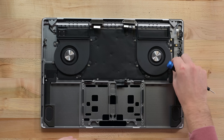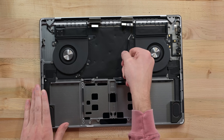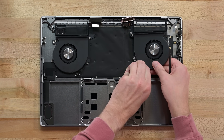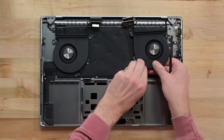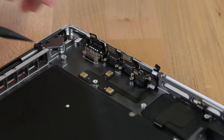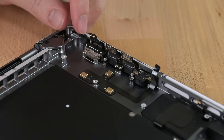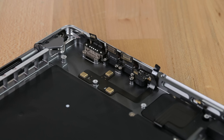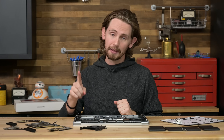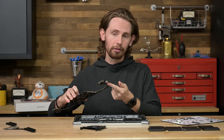Next I'll pull out one of these fans. Like just about everything else, they're held down with torx screws, two of which are hidden under sticky stickers. The fan design is pretty similar to the old 16-inch, though these are definitely capable of pushing more air thanks to their larger volume. The definitive list of modular ports is all three USB-C, the headphone jack, and MagSafe. The HDMI port and the SD card reader are both soldered on.